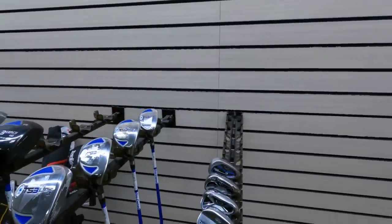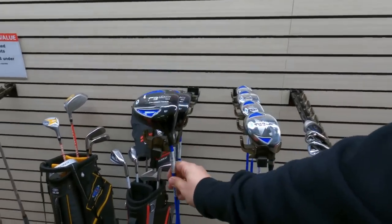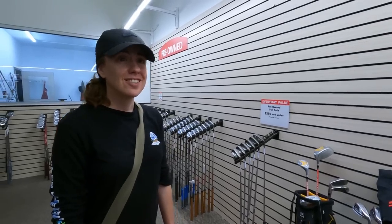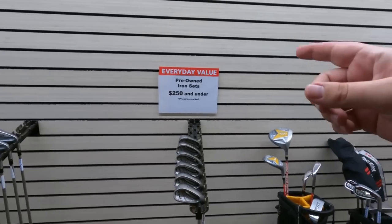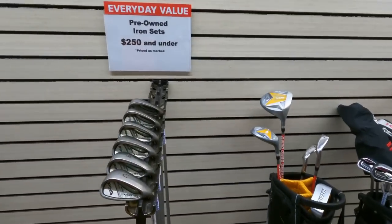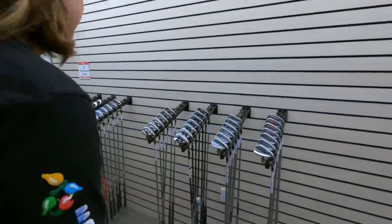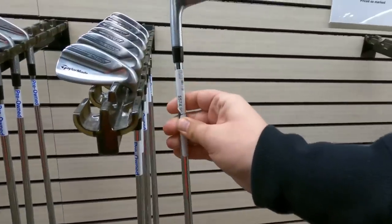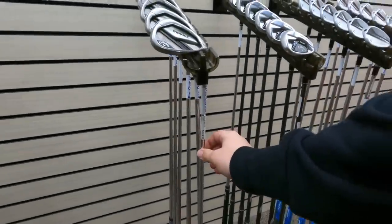PGA Tour Superstore: first time seeing a used junior clubs display like this — US Kids drivers going for around $100. In the used section under $250, there are Ping Karstens irons (6-iron to utility wedge) for $225 — those go for $250–$300 on eBay, as old Ping stuff holds its value. There are also Nippon-shafted P7 TW irons going for $575, a pretty good deal.